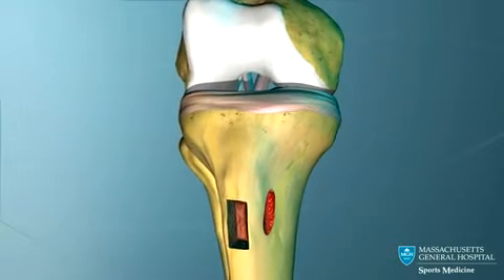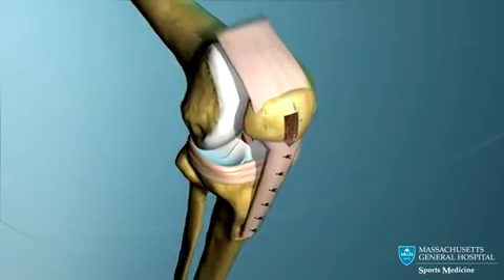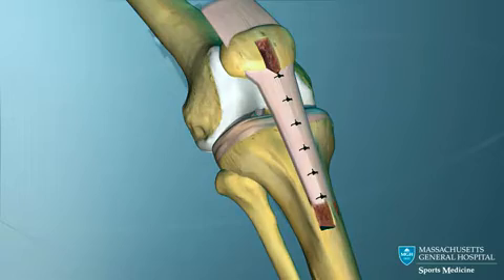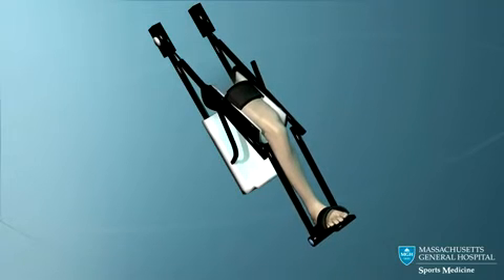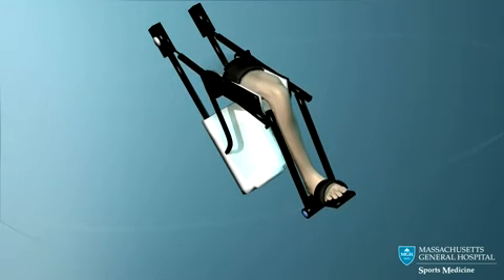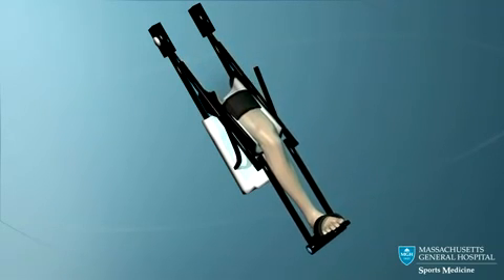The screws securely hold the new ACL in place until the bone plugs heal. The knee is now stable and motion can begin immediately. A continuous passive motion machine, or CPM, is used to slowly move the knee about 23 hours a day. This early and continuous motion is very important to decrease knee pain, quickly regain knee motion, and to avoid problems with the kneecap.